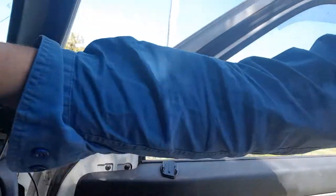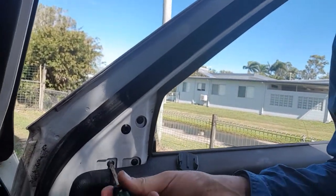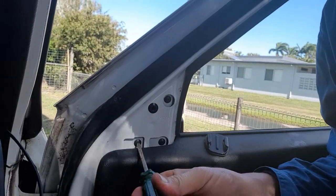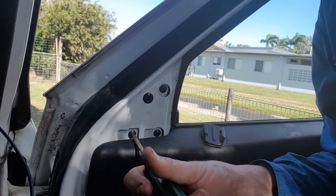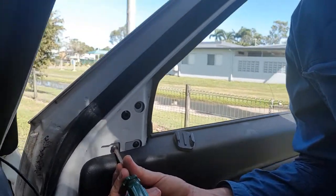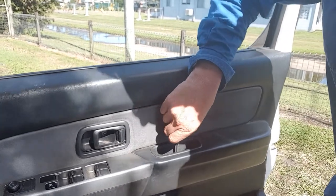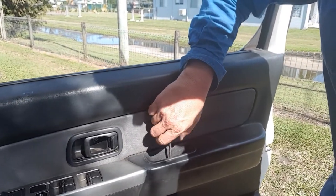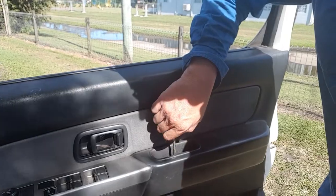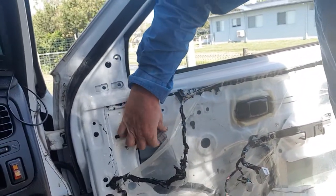Pop that out. A couple of screws. It's been a pain in the ass doing this one handed. Of course it couldn't be easy — I'm going to pull the whole freaking door card off just to get the plug. Door card off just to get to this freaking plug.